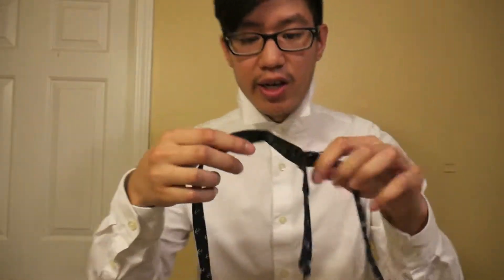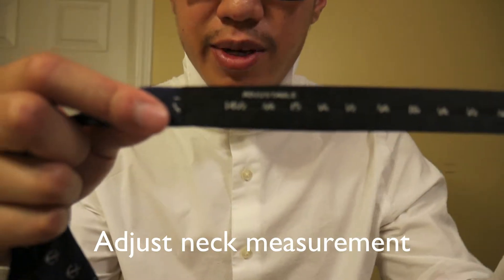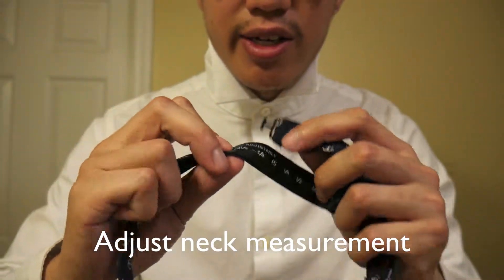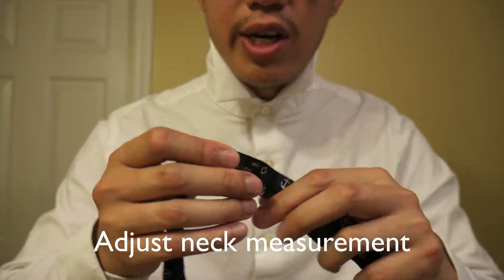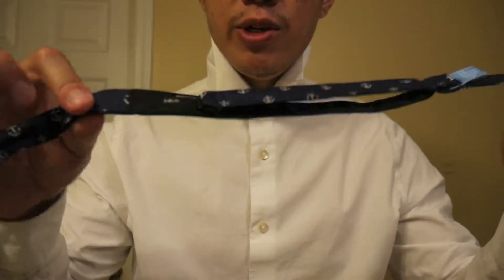So first things first, if you don't know what an untied bow tie looks like, this is what it looks like. What you want to take a look at is here you have some measurements and adjustments and then this little hook piece. You want to adjust it to your neck size. I'm at 14 and three-quarters — that's what works for me. So you want to figure out what works for you and adjust it accordingly.